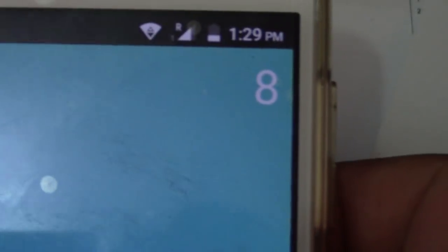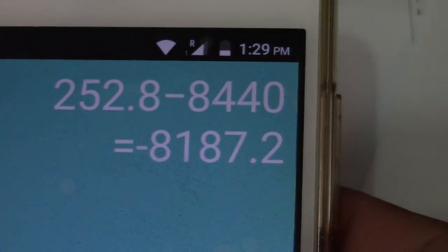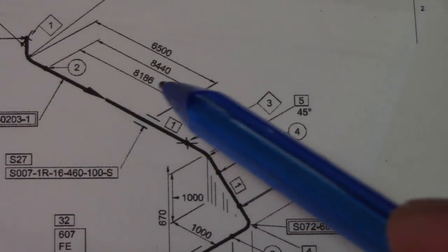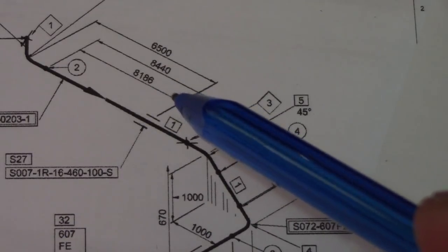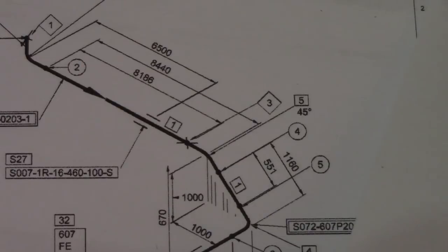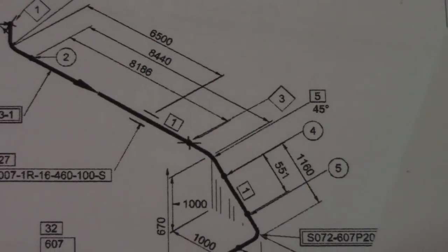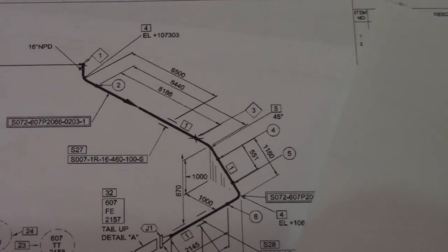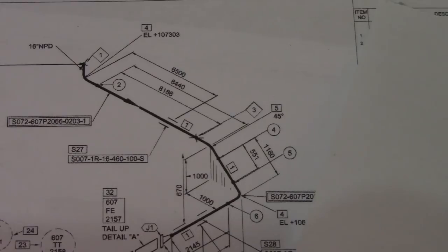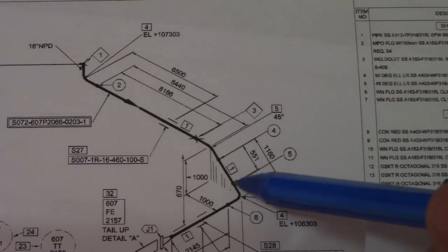So: 8440 minus 252.8 gives us our answer of 8187.2. This spool is 8186 — just subtract the 3mm gap as well. So this is how to find the takeoff and the spool size. This is a very easy way to find the takeoff. Now we will compute the next one.